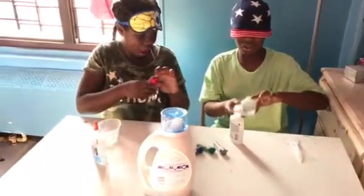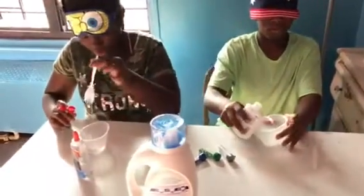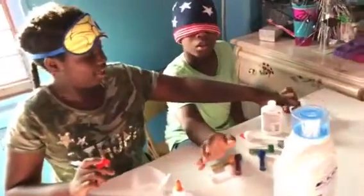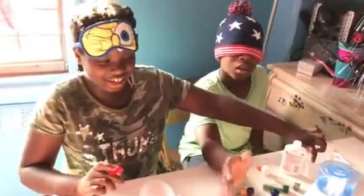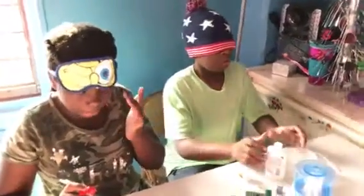Yeah, I definitely feel that. Just pour the glue. I already poured my glue. Okay, so now I just need detergent. You really don't have anything in here - oh my gosh, you don't have anything in here. I don't want to put too much glue. You have to put more glue. Like a little more. Oh my gosh, I have to put more glue.